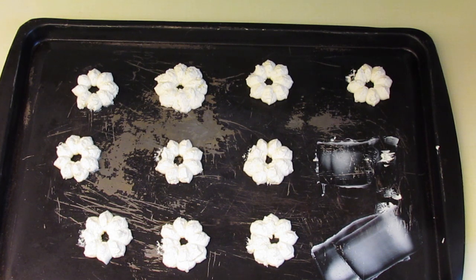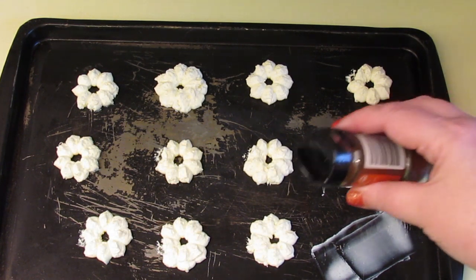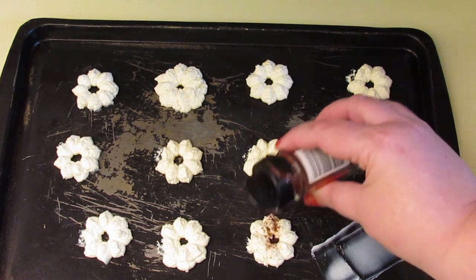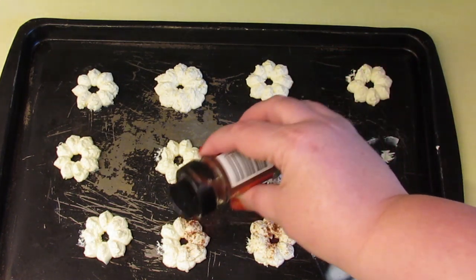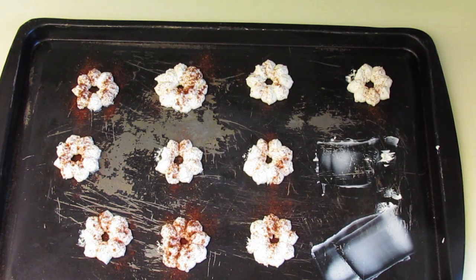Keep doing that until you've used up all of your cheese. For this particular design I'm going to sprinkle them with some paprika — you can sprinkle them with absolutely anything you like. Now put them in the fridge for a couple of hours to set.